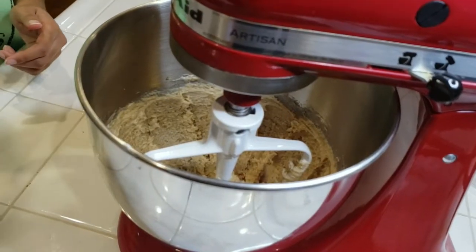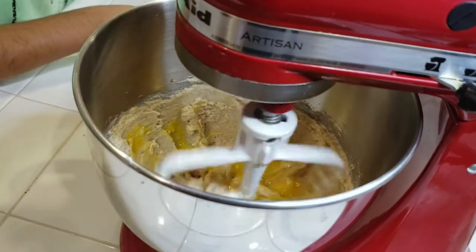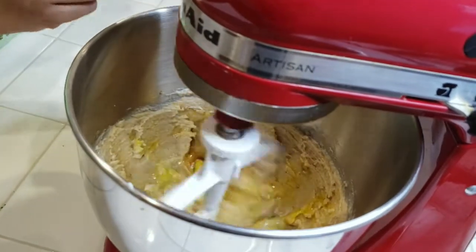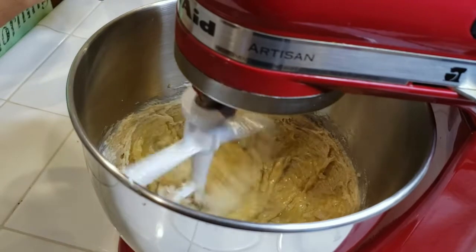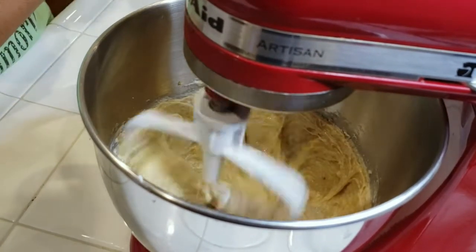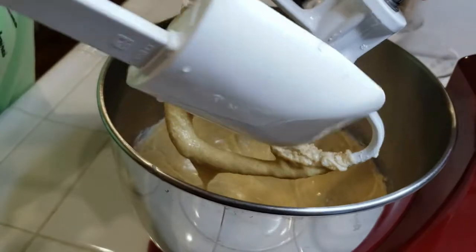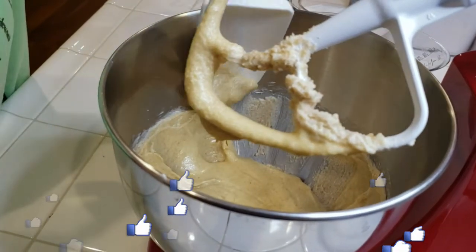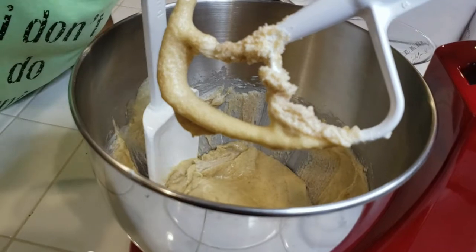Once you have it at the consistency we're looking for, add in two eggs and we're gonna also add in our vanilla extract, which is one teaspoon of that. Then we're gonna turn the speed up just a little bit so we can get that nice and creamy. It's very important to make sure every now and then you stop and scrape down your sides, because you want to make sure you get everything incorporated into your mix.